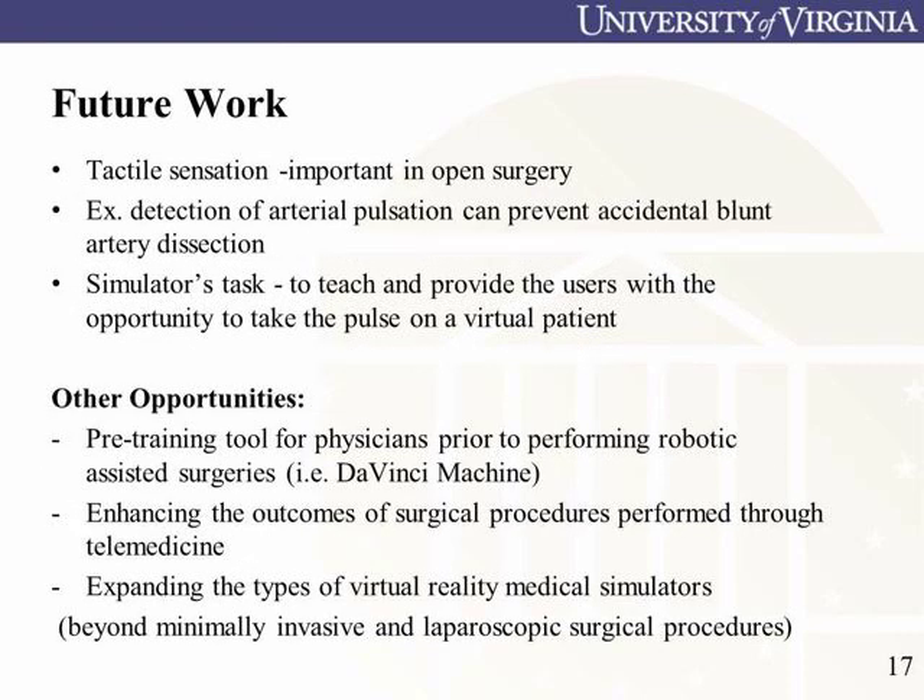There are many future applications of our glove, including medical training, augmented reality, military, and communications. Take the leap into virtual reality!